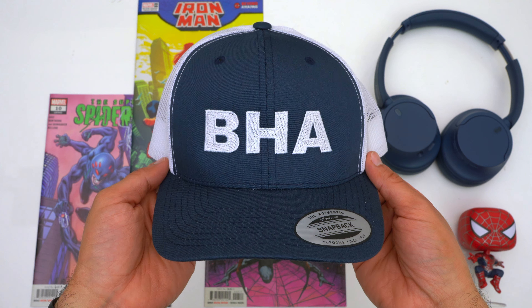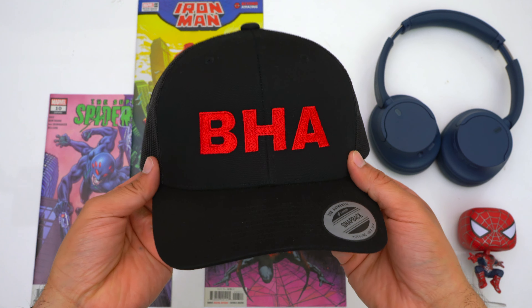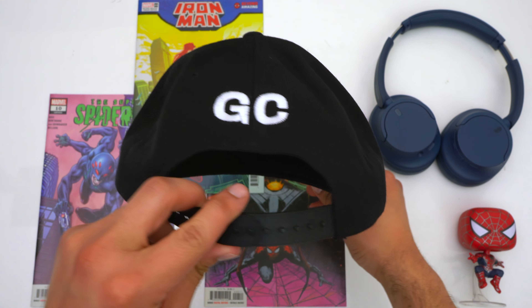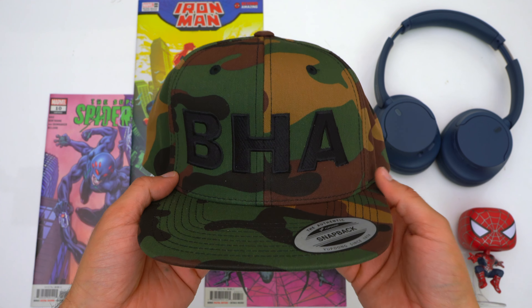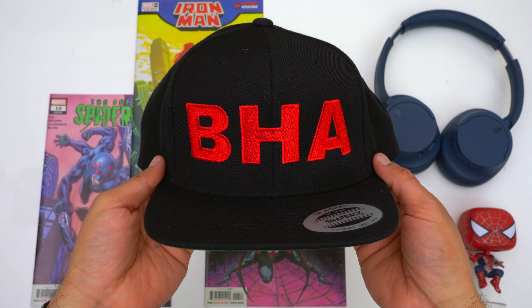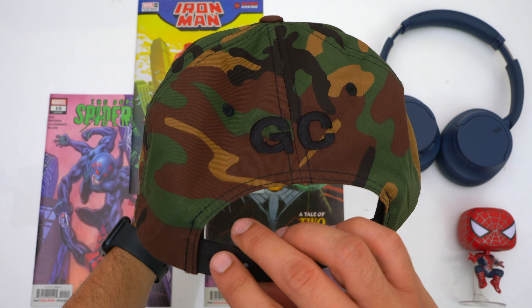If you want to further support the channel, pick up a big head approved hat — link down below. We've got trucker hats and snapbacks. By buying a hat you help keep unbiased and unsponsored videos coming, and it also helps us cover more products and produce more versus videos. Thank you to everyone who's already bought a hat, and look out for more designs coming soon. Please remember to hit that like button and get subscribed.